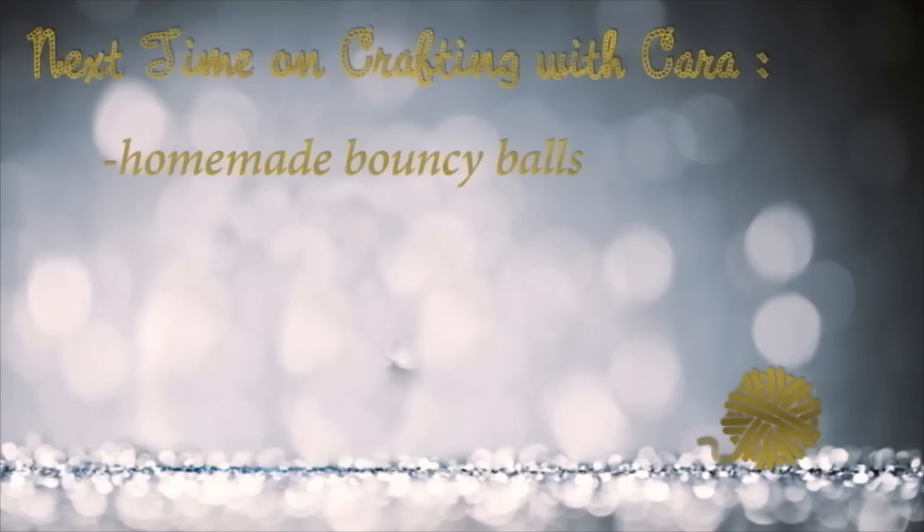And that's how you make a tutu. Happy New Year's, Woodlands! Stay tuned for the next episode of Crafting with Kara, where we will make homemade bouncy balls.